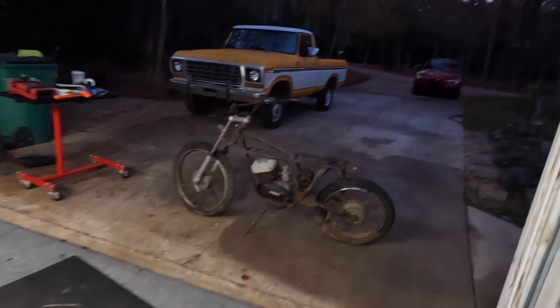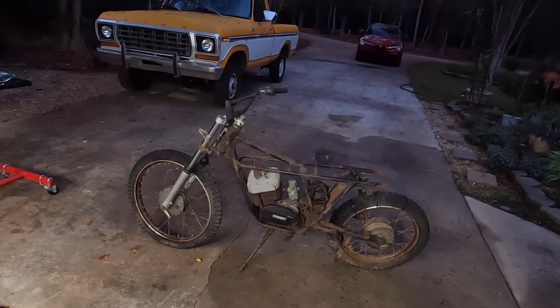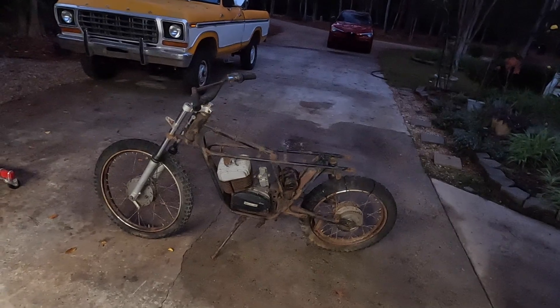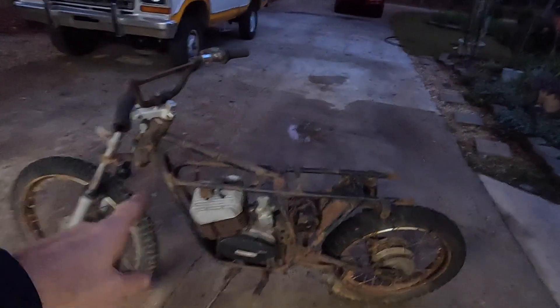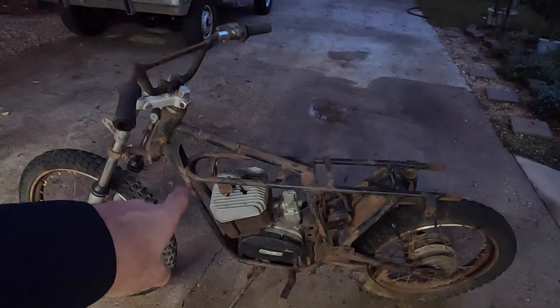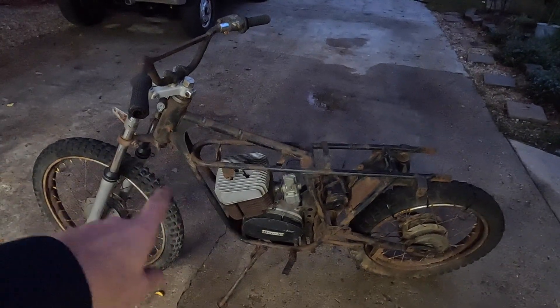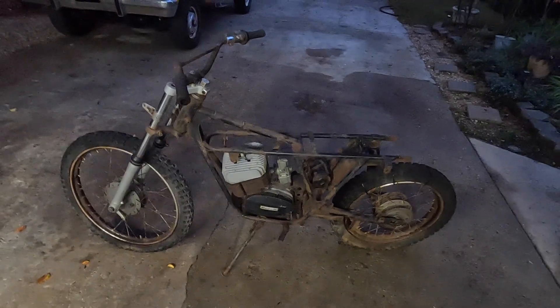That's the great thing about these cheap — in this case free — motorcycles. What could go wrong? It's garbage already. So the only money I'm going to spend — and I may not even spend the money, I may have one here — is a six-volt coil. And when we get to that point, that's it. We'll see if we can get it running with little to no money.